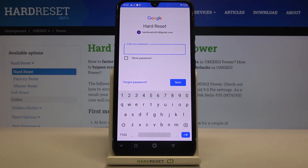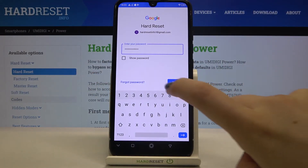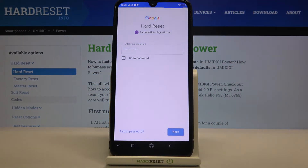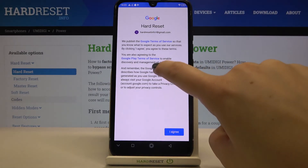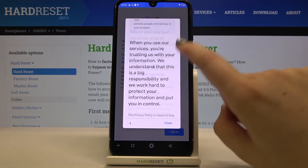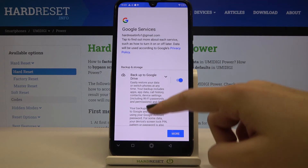Now I have to enter the password, so let me do this off the screen. Okay, let's tap on Next. Here we've got Google's Terms of Service and Privacy Policy — you can read them by tapping on it to see the info.